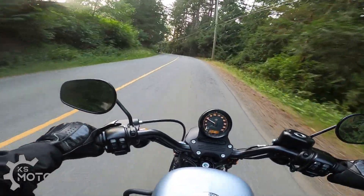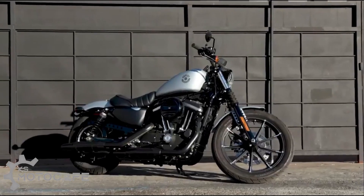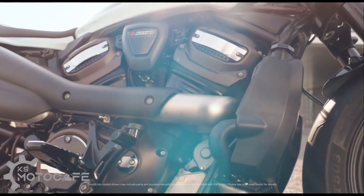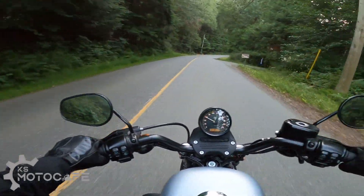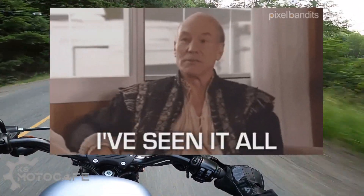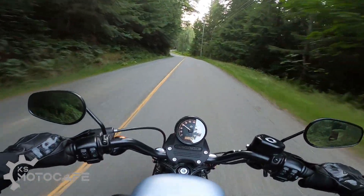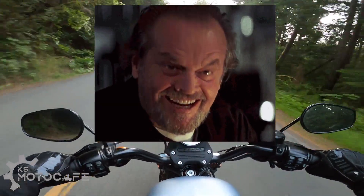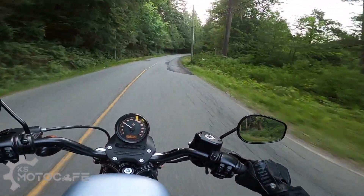As I predicted numerous times on this channel, Harley-Davidson is finally parting ways with the Evolution Sportster and is starting a new book of Sportsters with their new liquid-cooled Revolution Max engine. I know most of you watching have already seen a lot of the same clips over and over again with the same data specs read by other YouTubers, so I'll avoid doing that. What I'll provide in this video is my likes and dislikes of the bike based on what I've seen on the Sportster S reveal video, and possibly provide some details that you may have missed on your first watch.